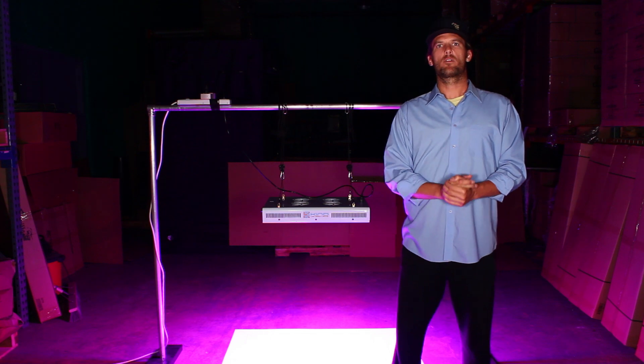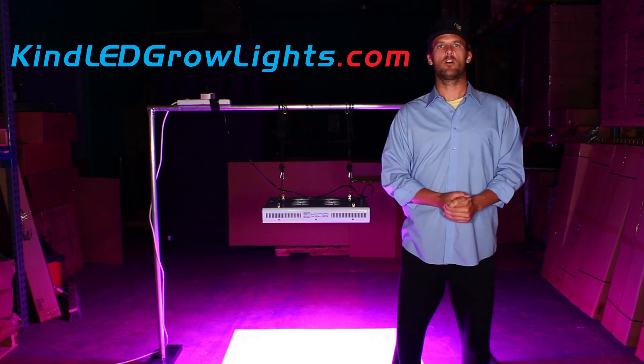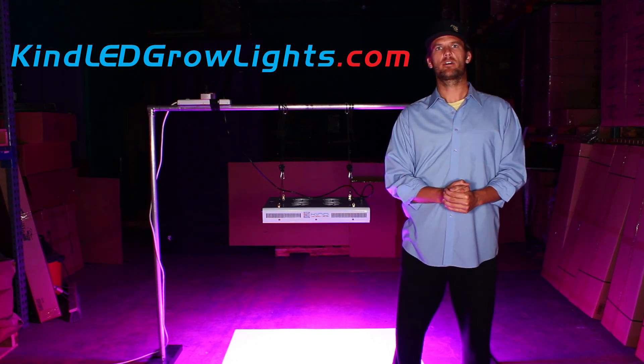Thanks for joining. For more information, come visit us at kindledgrowlights.com or give us a call. We can help you out in any way we can, and we look forward to seeing you next time. In the meantime, grow kind.